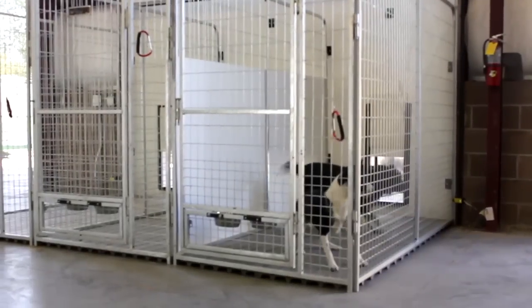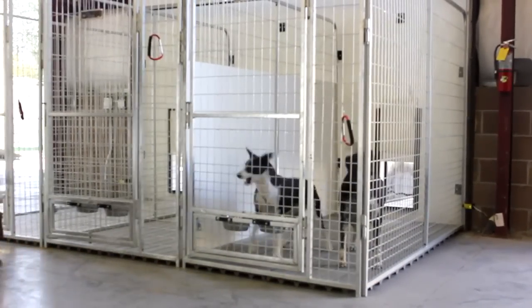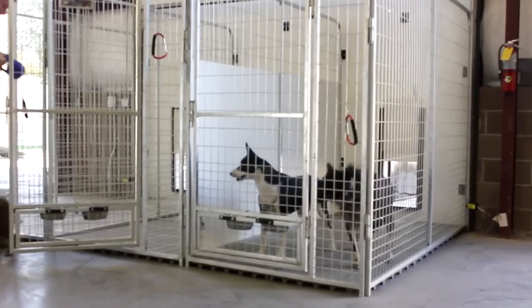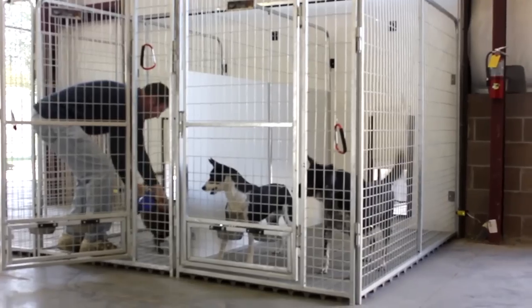In fact, when we brought some dogs in here, it was amazing — when they could see each other, they were fighting, they were barking, they were trying to get at each other. We put them into their kennels with the isolation panels and all of that went away almost instantly.